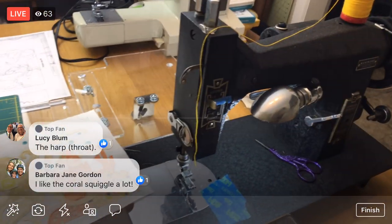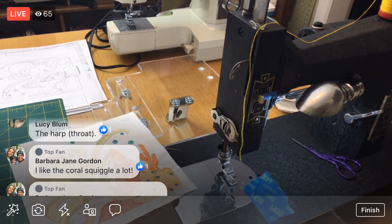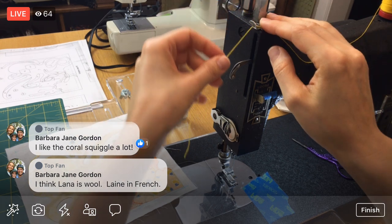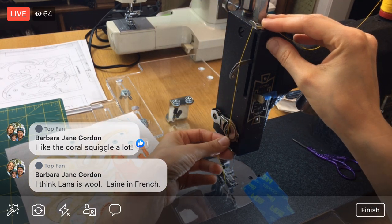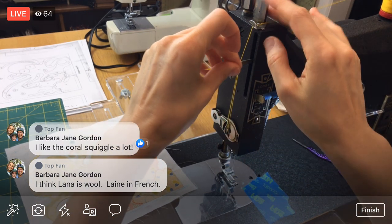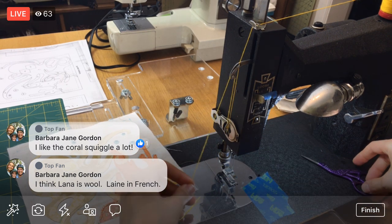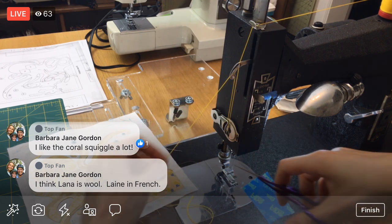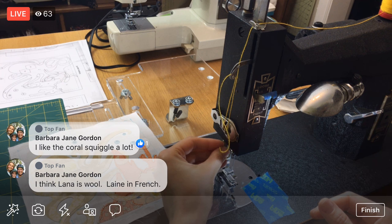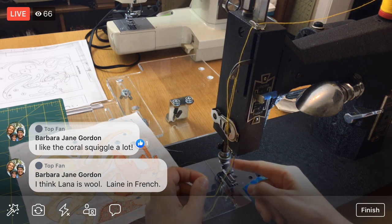Let me show you this — this is the 12-weight, I believe it's cotton. But look, this one is wool — I'm guessing. It's a little fuzzier, you can see. I have stitched with it before and it seems more delicate, like it wants to unravel a little bit more and fray a little bit more. So we'll see how this works — hopefully it'll be okay. Barbara says she thinks 'Lana' is wool — 'Lane' in French. That's an Italian brand, Aurifil. It likes to unravel a little bit when I thread it, so I cut it again to give it a sharper, cleaner edge. We are using a needle with a larger eye.